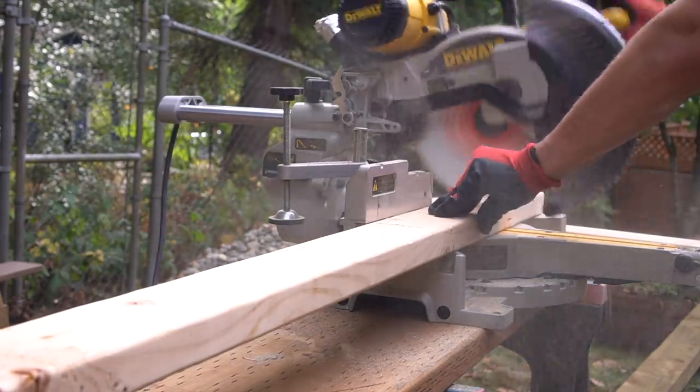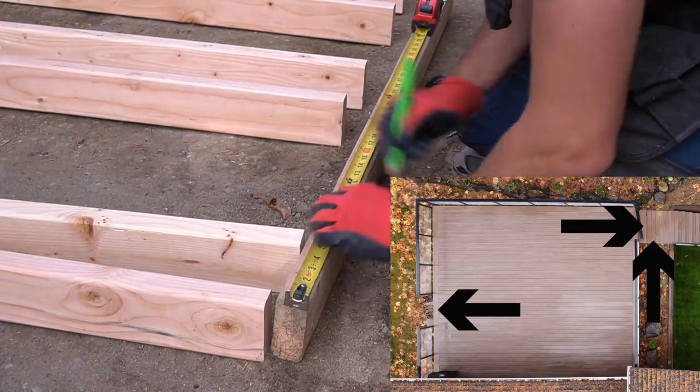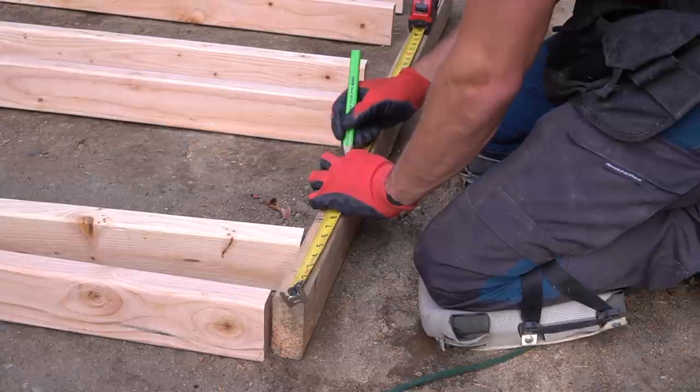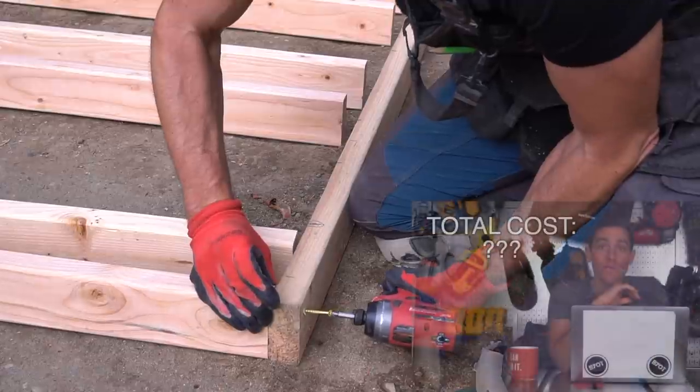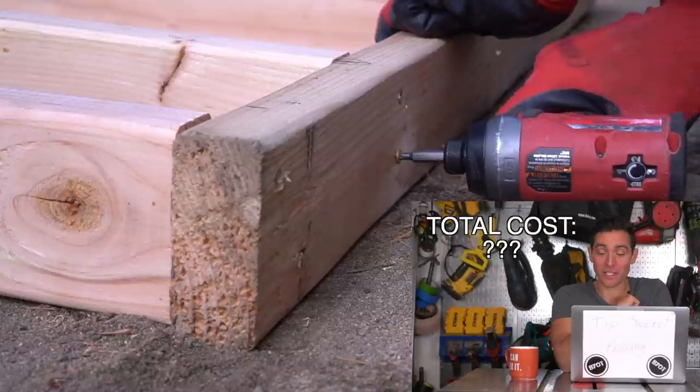However, the only steps I haven't shown you yet are — comically — the steps, specifically the steps off the deck and the landing right next to our retaining wall. So let's get these things taken care of, and at the tail end, as I promised, I'll show you the entire budget from start to finish on this entire project.